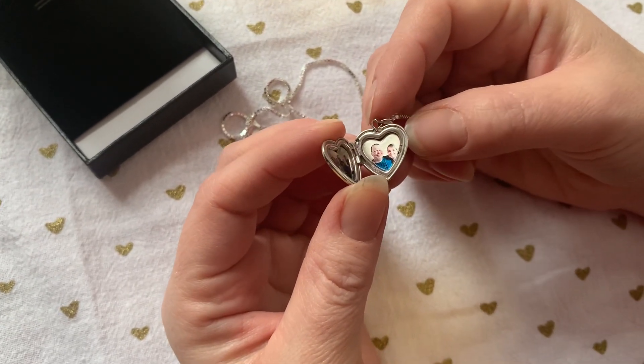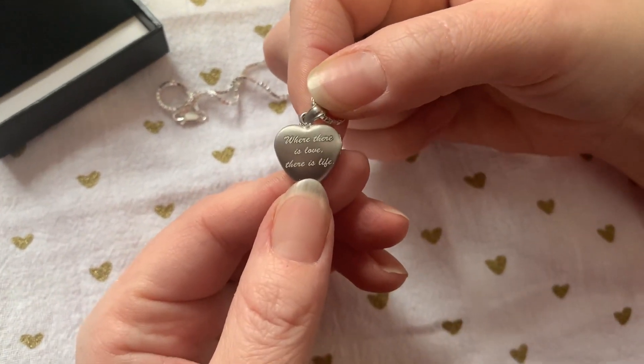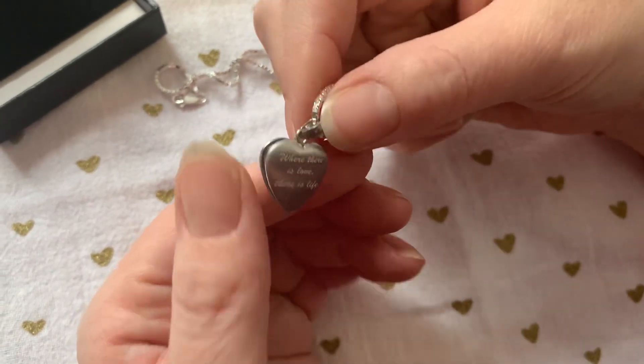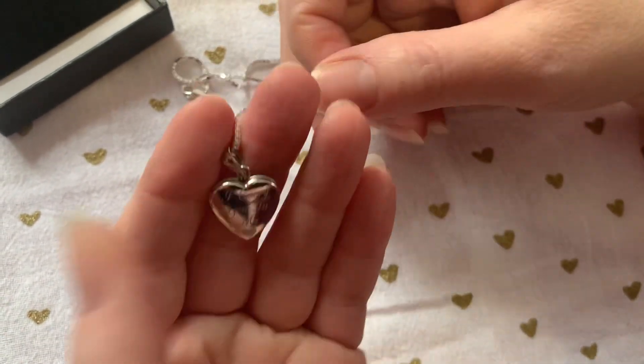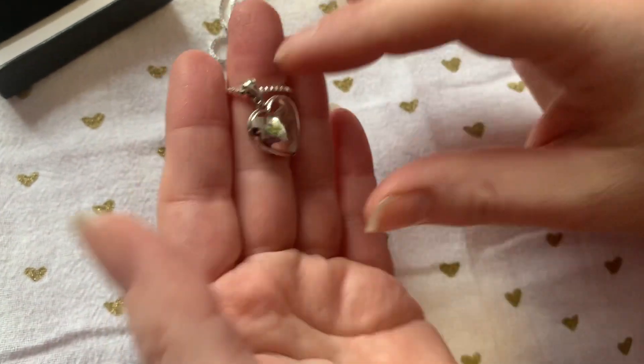Then on the right side we did another photo, and on the back you can choose wording or a monogram. It's really cool, it's very personalized. The last step is your chain, and then you just place your order and they ship super fast.